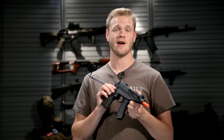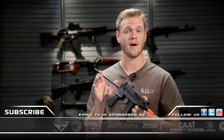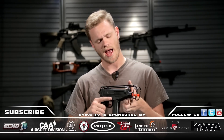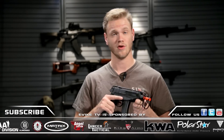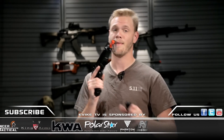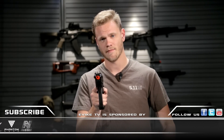To find out more information about the ASG CZ Scorpion VZ61, you can find it on our website at evic.com, or come into the store and try out this bad boy in our shooting range. As always, make sure you're wearing full-seal eye protection, and whenever you're off the field, keep your gun in a gun bag, mag-ejected, away from public view. See you guys next time.